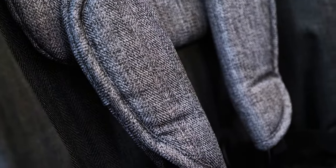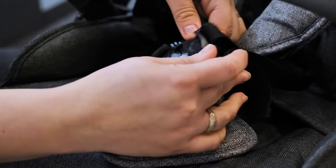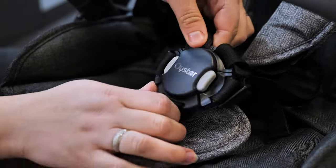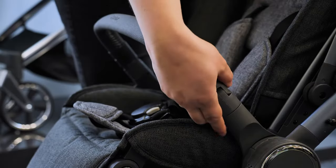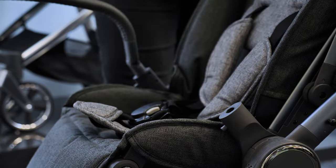A fab feature is that the harness is now magnetic. The two sides sit together with the buckle on top. To get baby in and out, the bumper bar swivels smoothly out of the way with a button at either side.